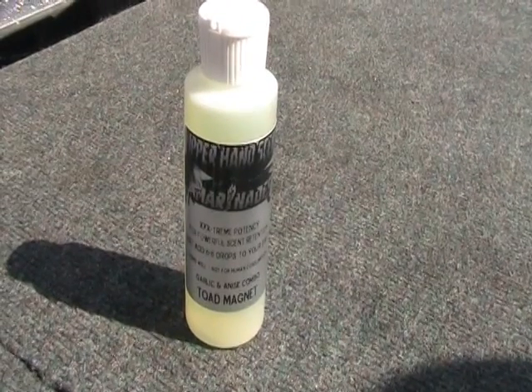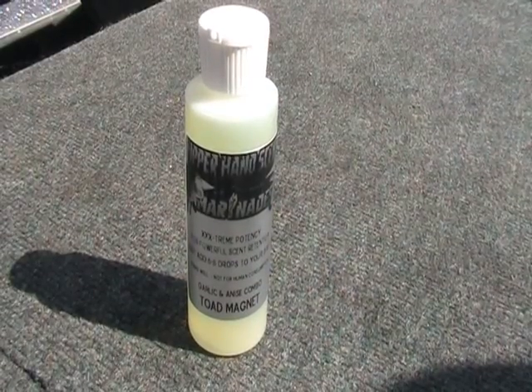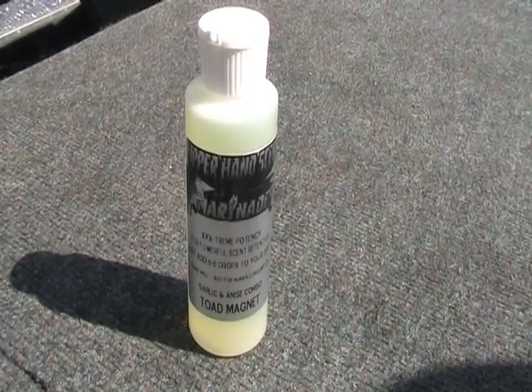Doug here from Upper Hand Scent Marinades. I just want to let everybody know we're introducing a brand new scent. It's called Toad Magnet. It's a combination of anise and garlic.